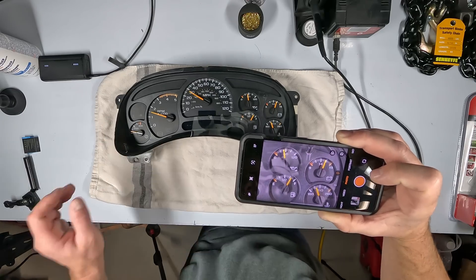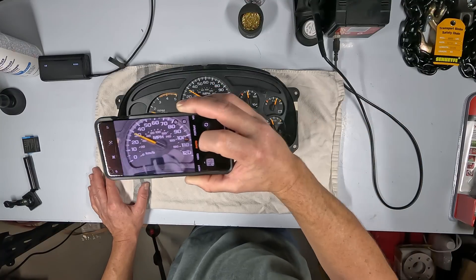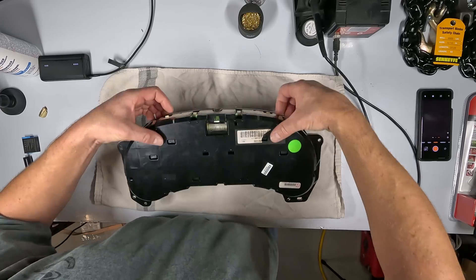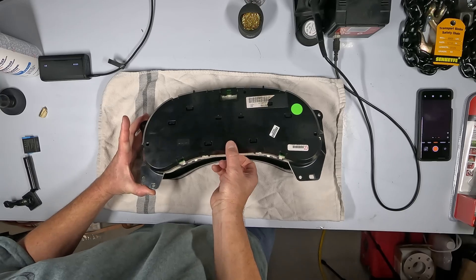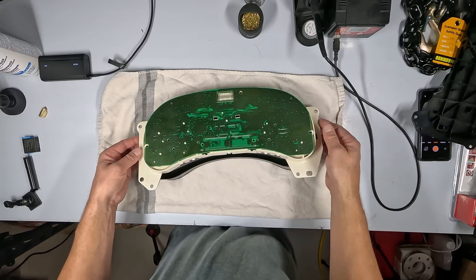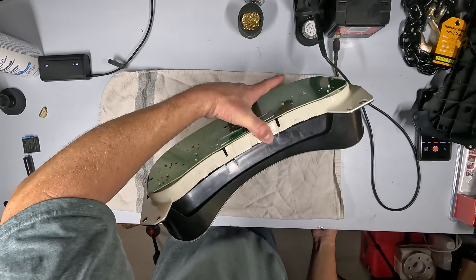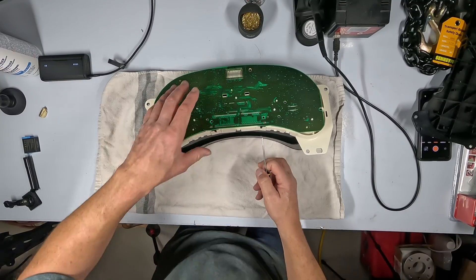I'm going to take a picture of these gauges so I know where to put them back, because I've got to pop each of these needles off and then reinstall them so everything ends up where it was. Pretty easy here — just six snaps to get this casing off. The front shell is the same thing, though this one's going to need a little picker tool to reach the snaps — they're kind of tight in there.